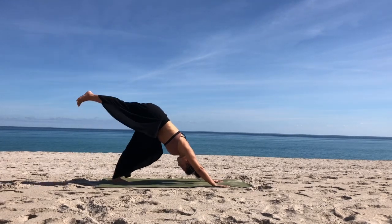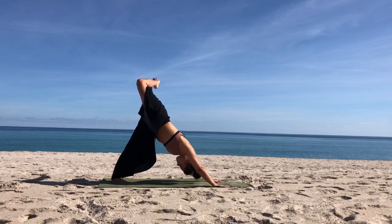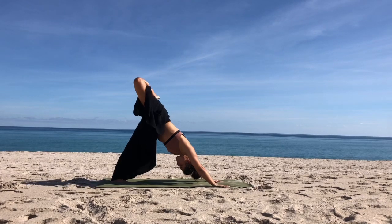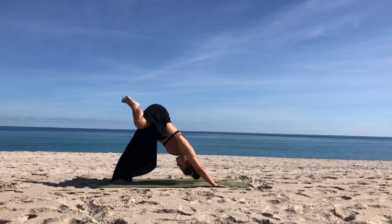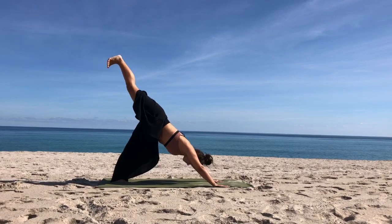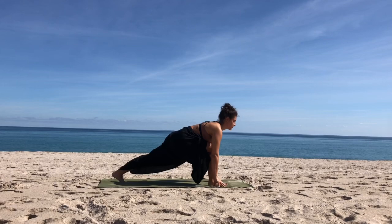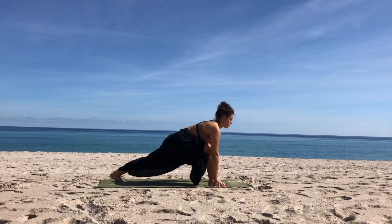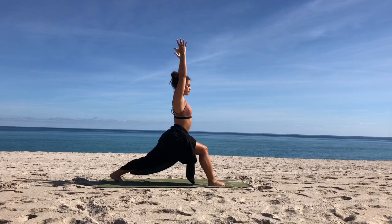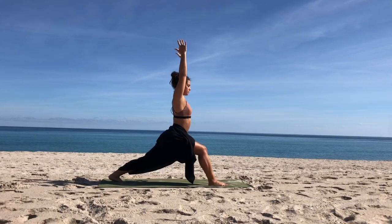Raise your right leg in the air — three-legged dog. Open up the hip, bend the knee, and just start to bring some movement into the leg. Maybe make some circles with the knee or just move it around. There's no right or wrong way, just start to wake up your hip. Then straighten your right leg back out. Exhale, step the foot all the way between the hands. Come up onto the fingertips and rise all the way up to your high lunge, high crescent. Balancing on the ball of your left foot, stay strong.